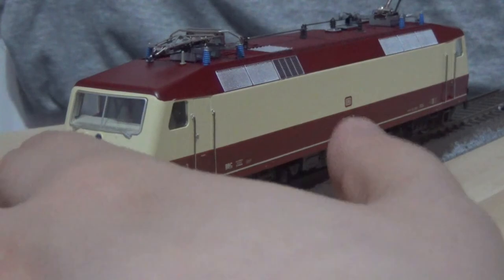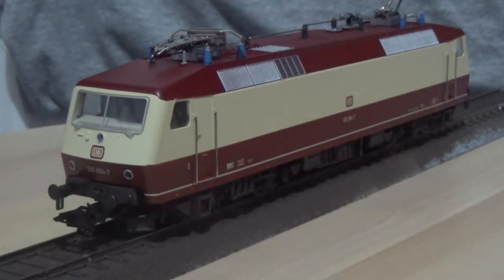That's all there is to cover on the close-ups. I was curious to know if this model had sprung buffers but sadly it does not.